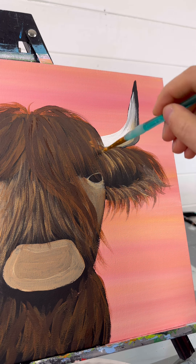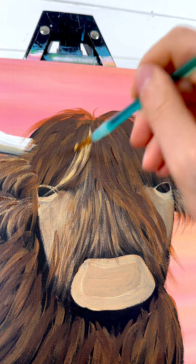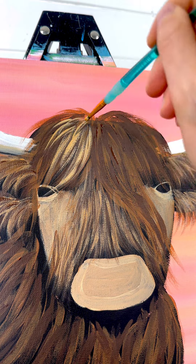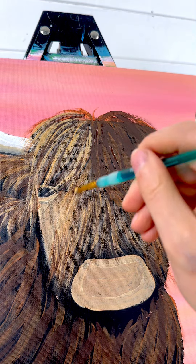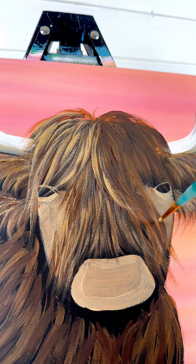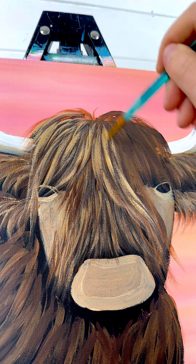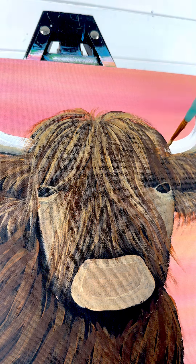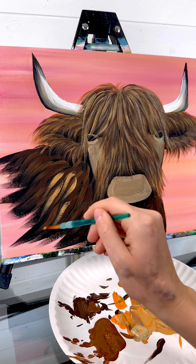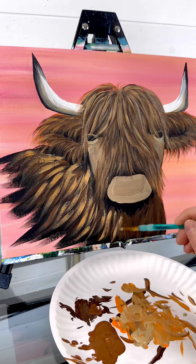Another tip: I would actually prime your canvas for this one. I did not prime this one and you can really see the texture of the canvas - I kind of think that makes him look even fluffier. But if you struggle carrying the paint for longer strokes, instead of fighting the texture of the canvas, just use a little bit of gesso and prep your canvas. That's going to basically prime it and fill in all of that texture so that you're painting on a smooth surface.